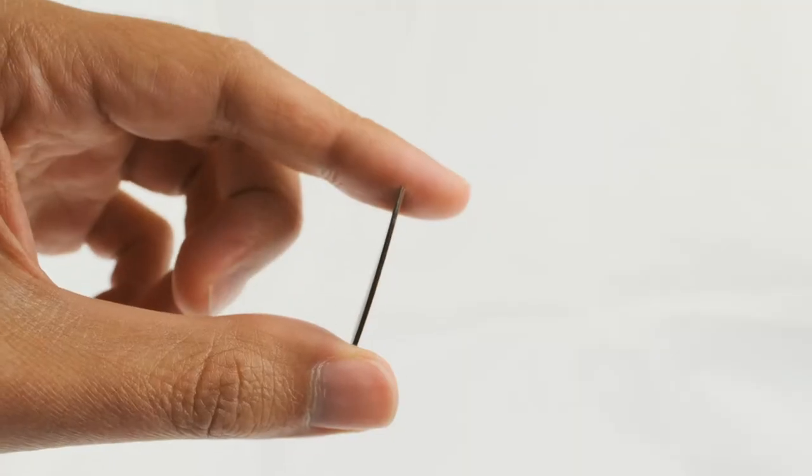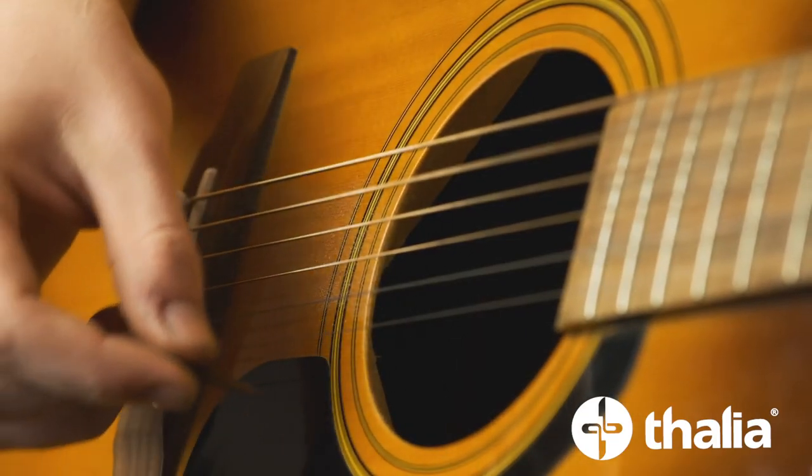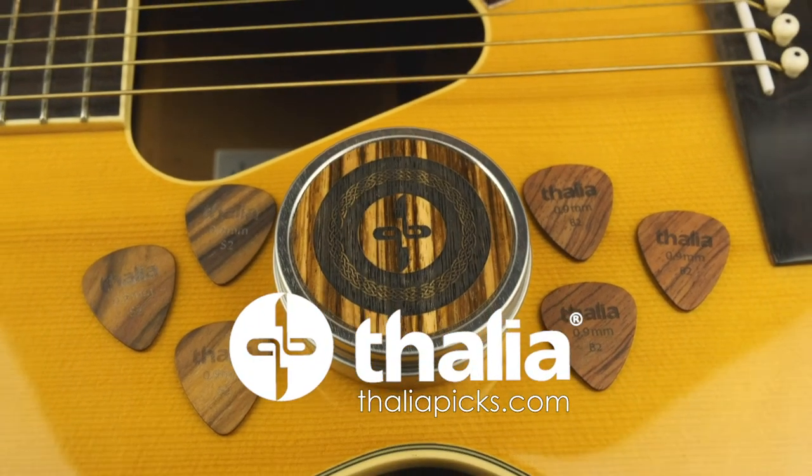The result is a thin exotic wood pick with a smooth beveled edge that glides across your guitar strings like butter. You will simply not believe the tone coming out of your guitar. Get yours at ThaliaPicks.com.